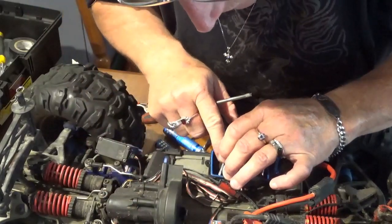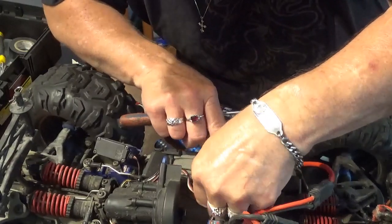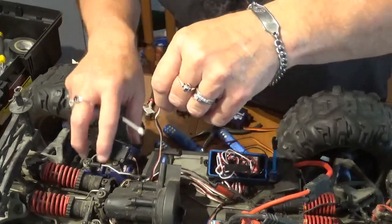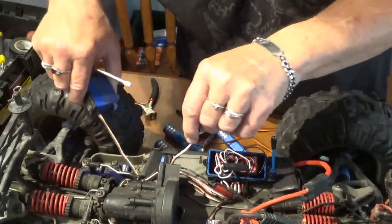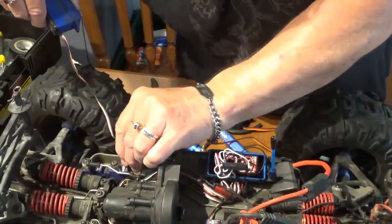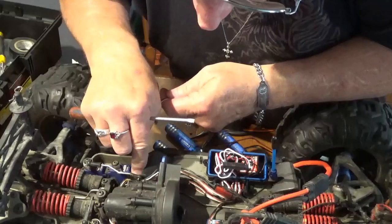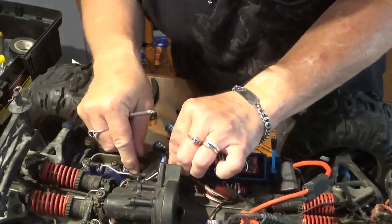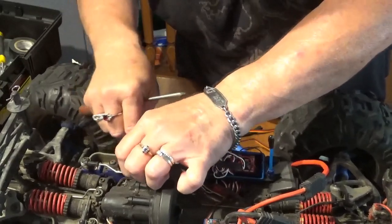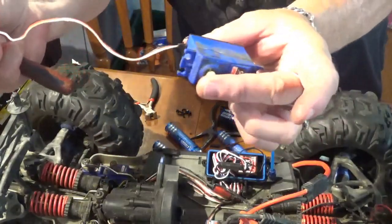If you unpack all these wires and pull them out so you can see what you're doing, that leads to this plug right here. So we pull that out and work it back through to get it out of the way and out of the box, being careful not to mess up the waterproof seal on the receiver box if we can at all help it. And there we go — feed that through, and the servo is out.